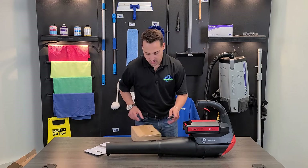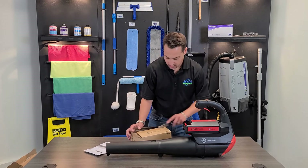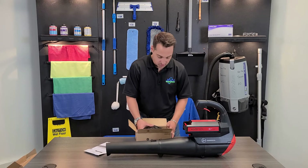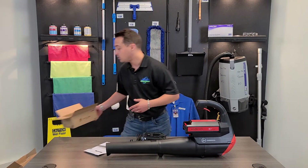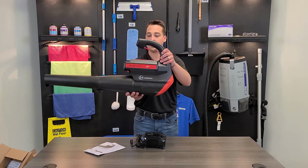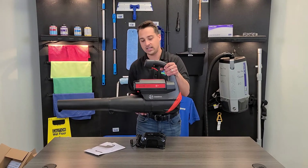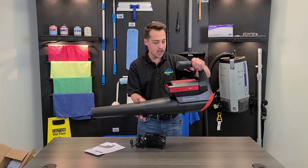Ideally this will be used for maybe clearing out the entryway of one of the accounts that you clean, or really just using it at home for lawn care. It is commercial grade so it's definitely something that can stand up to the test of time and use. Taking a closer look, you can see how it's got the motor and the main unit here. The battery attaches on top and then we have our trigger and then of course the snout of the blower so you can direct the air.